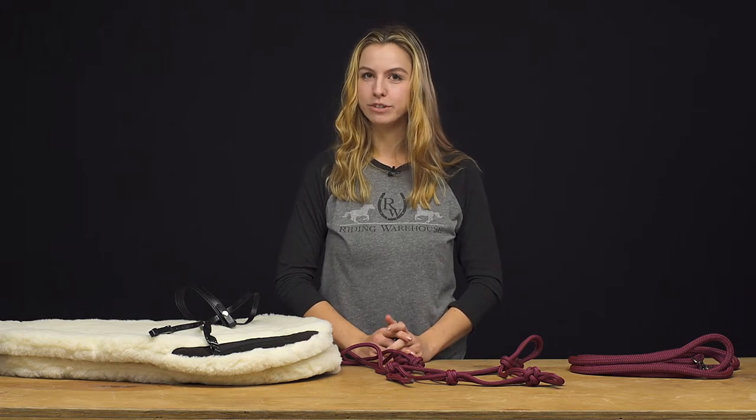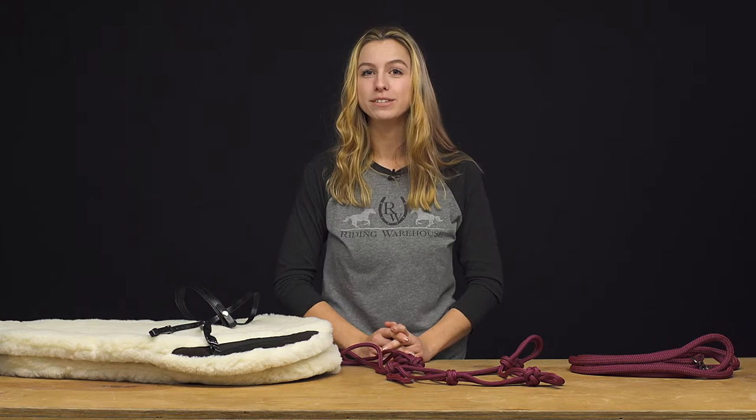Hi, I am Allison with Riding Warehouse and I work in the customer service department. Today I'm going to be going over some of my favorite endurance picks that I personally use and love.